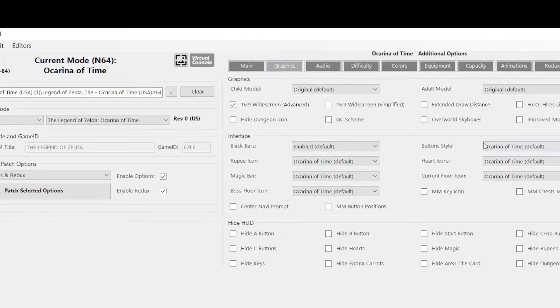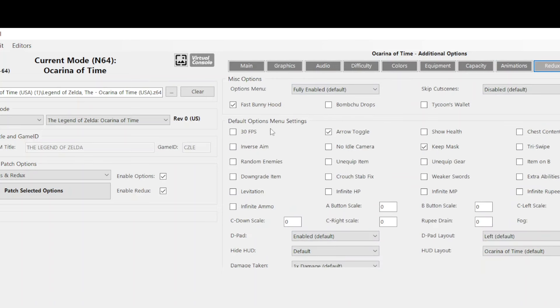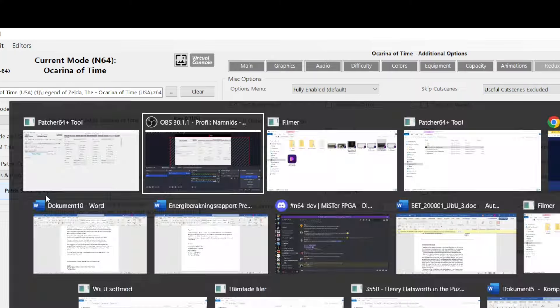You can, for instance, change the aspect ratio from 4:3 to 16:9, increase the frame rate, remove the black bars from the cutscenes, and even remove cutscenes entirely. I will leave the link to Patcher64 in the video description. So let's try to tweak the game with some of these settings.